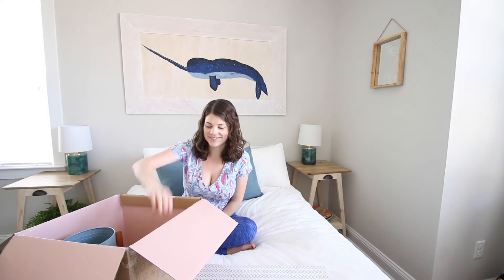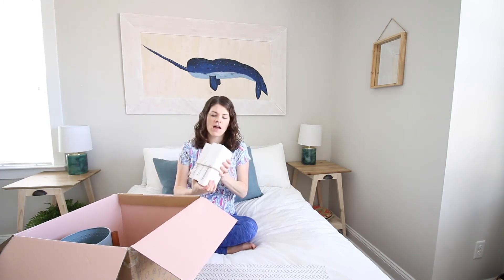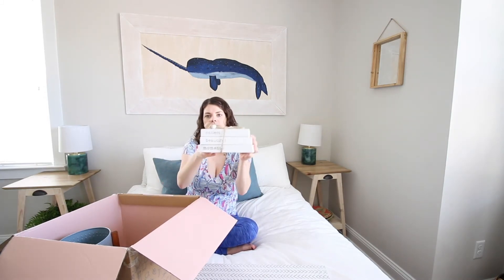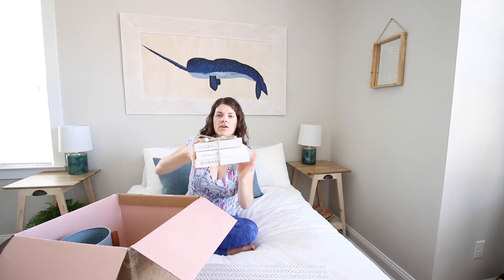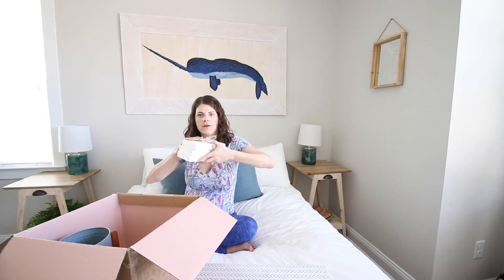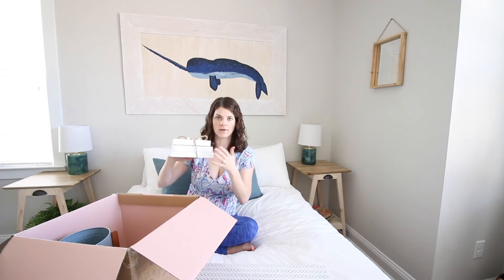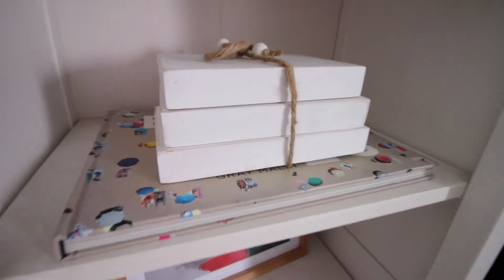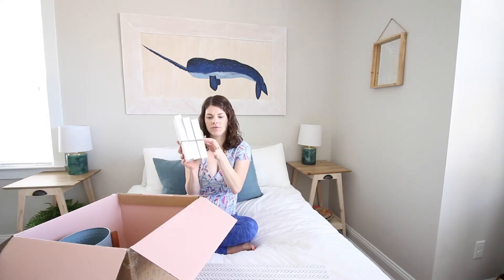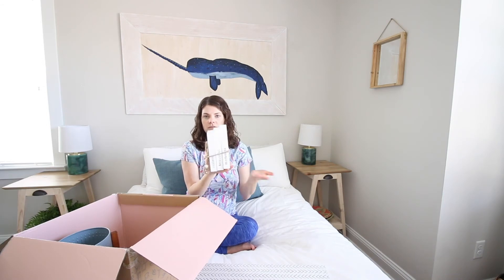Next is the item I like least in the box, but we're going to make it work. It's a stack of three faux books — like somebody took a two by six board, chopped it up, and tied it together with a string. It says 'collect beautiful moments.' My beef with this is I just don't really like word decor all over my house. But you can style it on a shelf, coffee table, or entryway table and turn it around so you don't see the words, or use it leaning like books on a bookshelf.